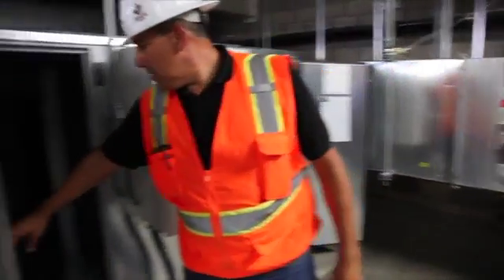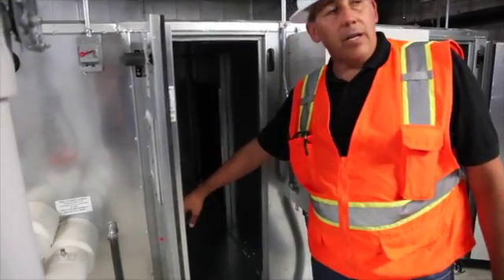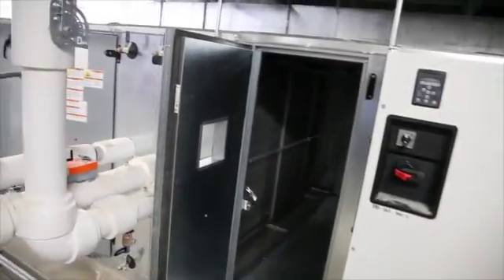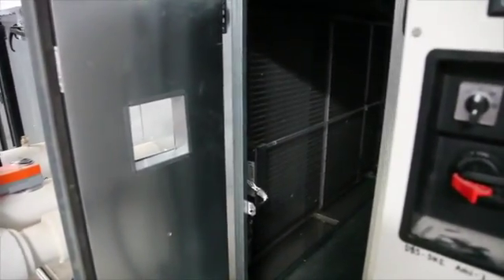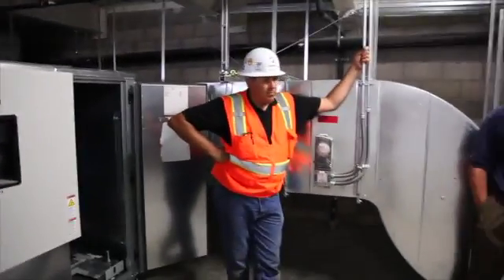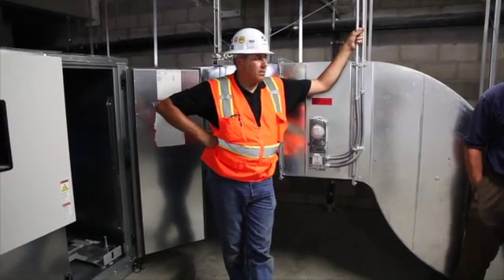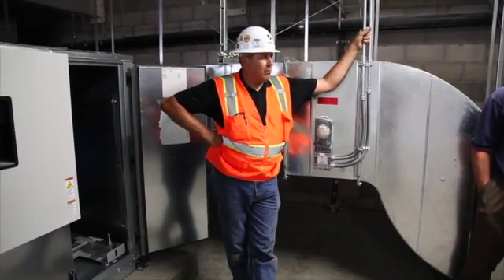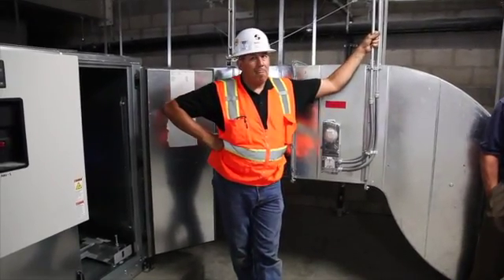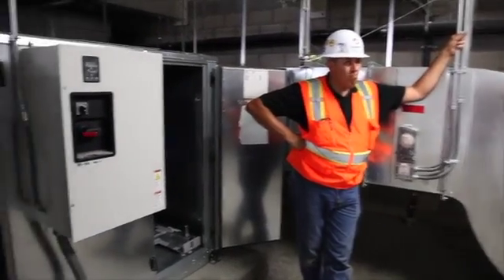There are door switches. The reason for the door switch here is there's actually a UV bulb on the leading side of the coil — an ultraviolet bulb. If you're changing filters, open the door that serves the UV bulb, because if you're inside there changing filters you'll get blasted with UV rays. It will give you a sunburn and it will hurt your eyes. It's there for bacterial control — it keeps the coil clean.